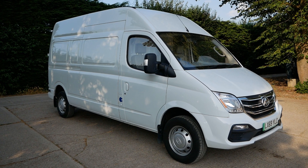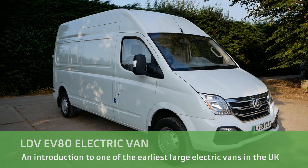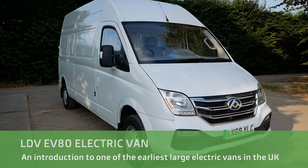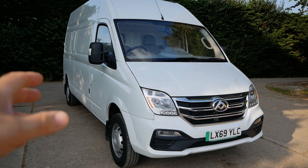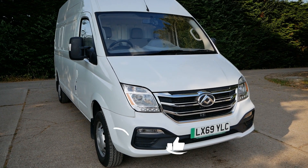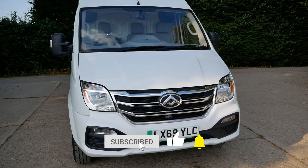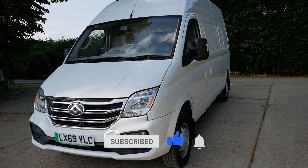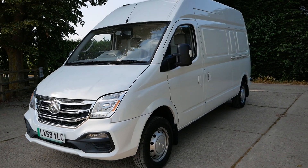Hi, it's Matt here from Go Green Autos. I've recently got in this LDV EV80 electric van. It's the first one I've had in — they haven't been around too long, so these are one of the first ones on the used market. While it's here, because this one's sold already and it's going out in the next couple of days, I thought I'd better just make a quick video to show you what these are about.